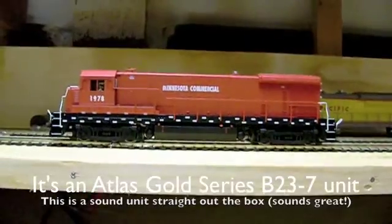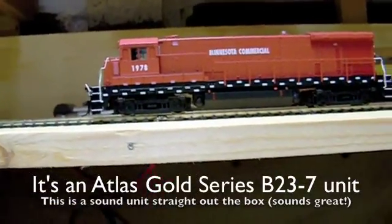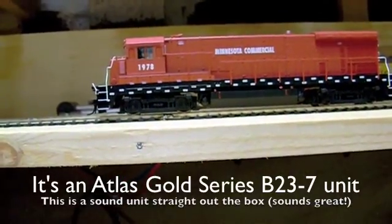Alright, here's a video on how to program a locomotive. What engine is this? It's a GE — let's say it's like a GEV6 or something.